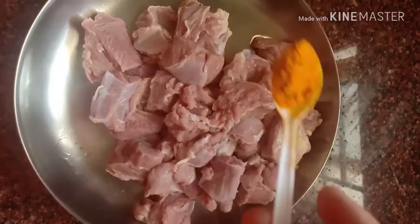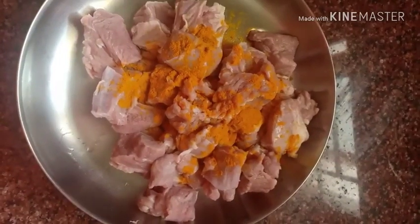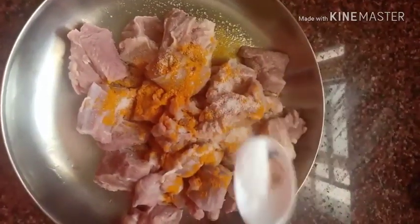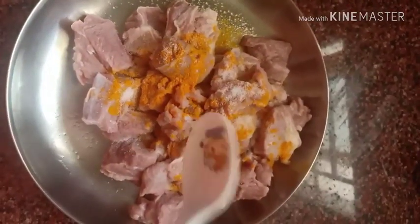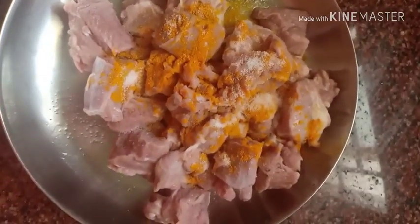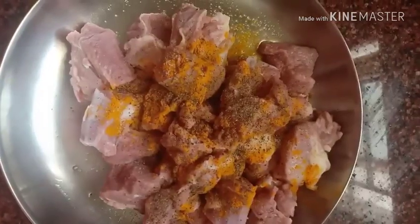First we add 1 spoon of turmeric powder, 1 teaspoon or the required amount of salt, and one and a half spoon of pepper powder.